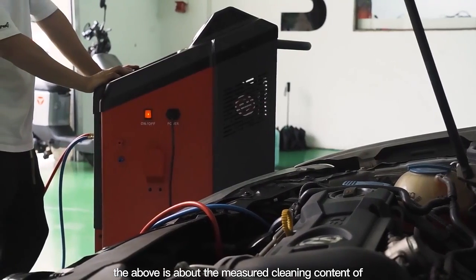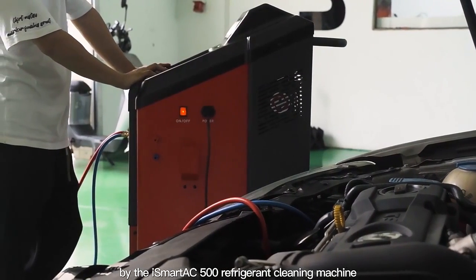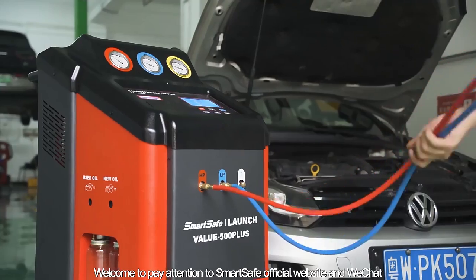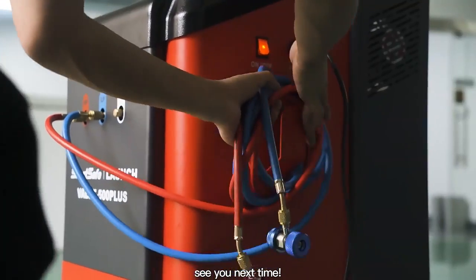The above is about the measured cleaning content of the Volkswagen Golf model by the iSmart AC500 refrigerant cleaning machine. Welcome to follow the SmartSafe official website and WeChat to get more information on car maintenance equipment. See you next time.